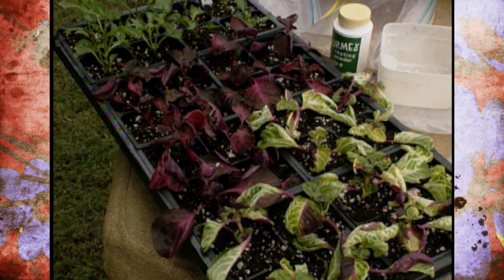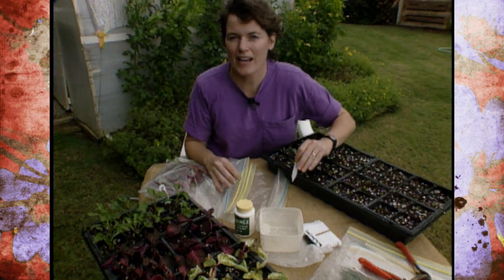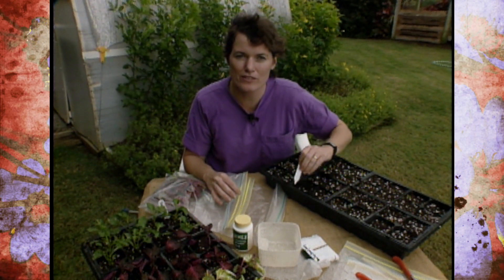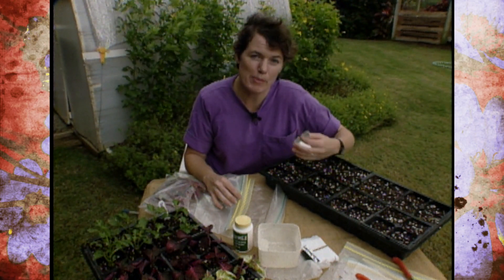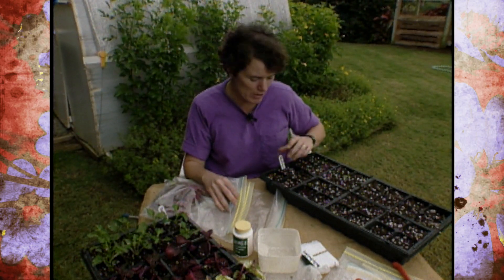Our first big cold front of the fall is just coming through and we just have time to go around the garden and gather up some cuttings of our seasonal color such as coleus, pentas, some of the herbs and so forth. We want to get those potted up and into the greenhouse as soon as possible.